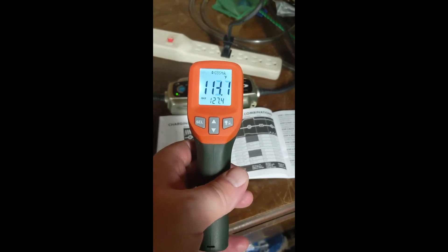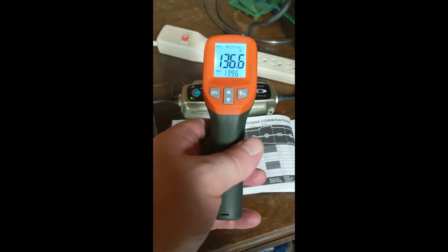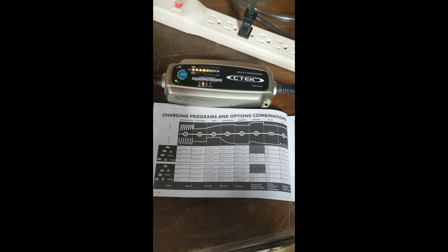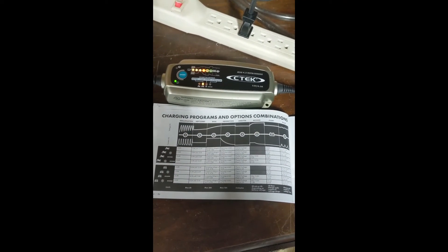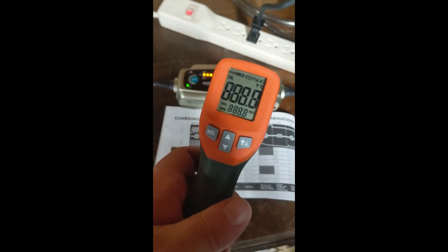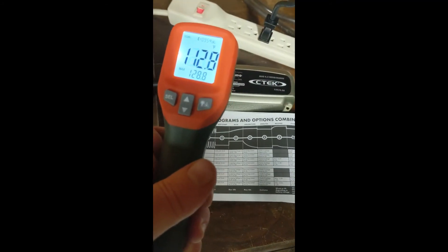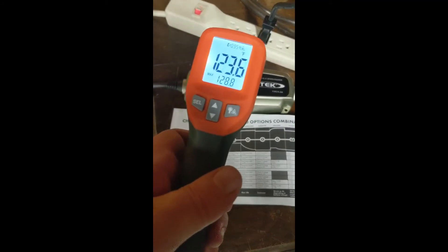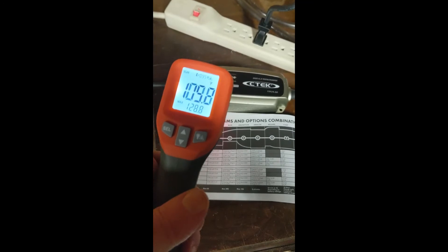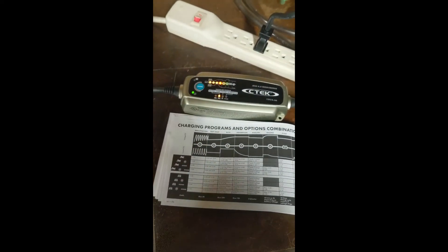So just checking out the temperature. The highest I saw in here was 140. So it's been about two hours. It's moved on to absorption, which is really a finishing charge, and I just want to do another temperature check. Current should start dying down — that doesn't mean that it's died out quite yet.